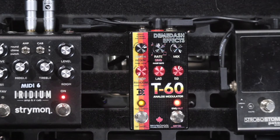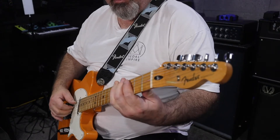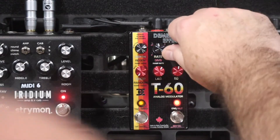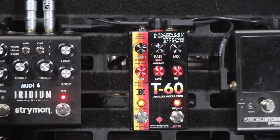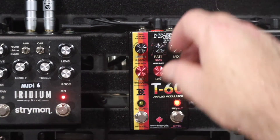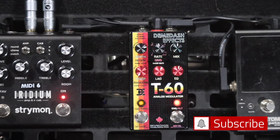The mix knob is pretty self-explanatory. You can have it full wet, which pretty much turns it into a random vibrato pedal — which is awesome. Full dry of course. And right in the middle gives you 50/50, which like any good chorus, flanger, or phaser pedal gets you that swirly lush yumminess.